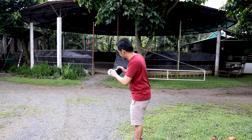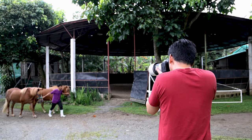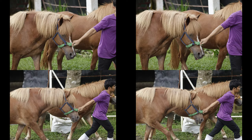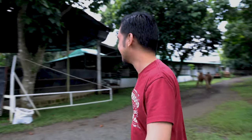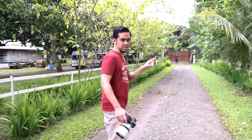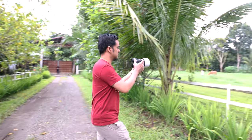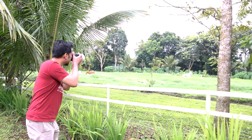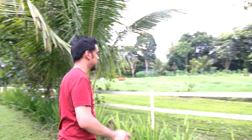So here we are going to shoot horses. Alright, so there is one of them here. It's done!